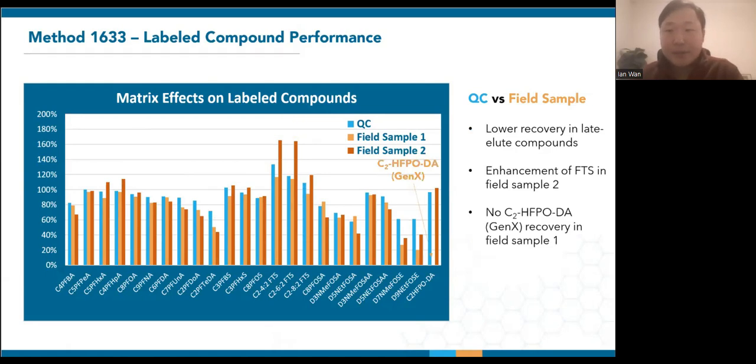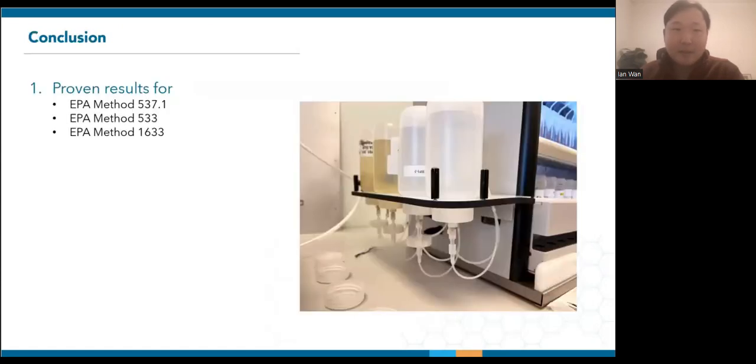It was also interesting that there was somehow no GenX recovery in sample one. This compound is not on the extreme end of either retention time or acid strength, so if anyone has insights that would be more than welcome. So this wraps up my presentation, which covers validation and field sample results for 537.1, 533, and 1633.